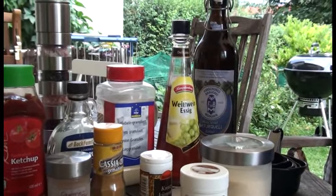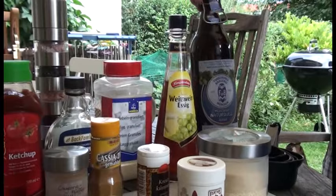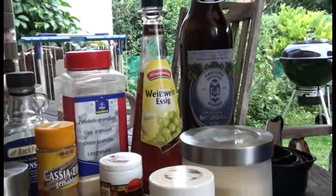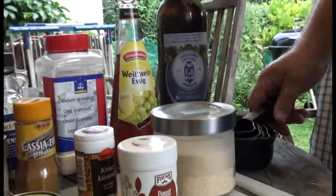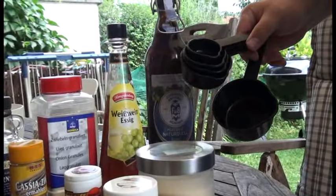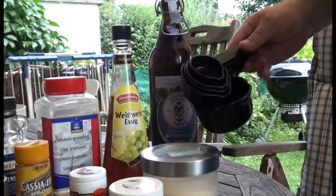Das Fruchtige passt wunderbar. Ein dunkles Bier – es sollte dunkel sein, sehr malzig – das aus der Forschungsbrauerei ist perfekt dazu. Und nachdem das auf einem amerikanischen Rezept basiert, habe ich hier meine Cups, meine kleinen Tassen zum Abfüllen. Und jetzt machen wir die Basis, die Barbecue Sauce.